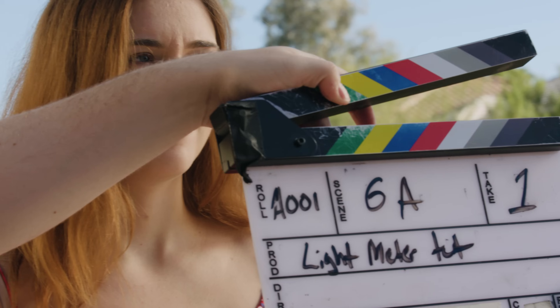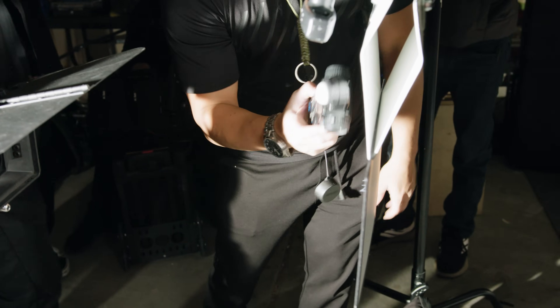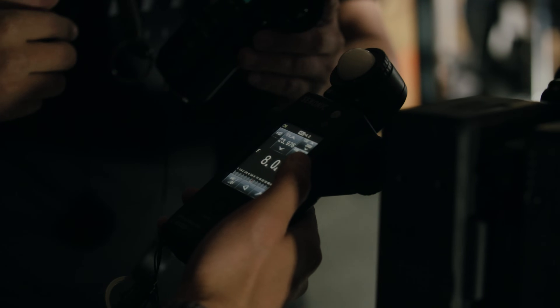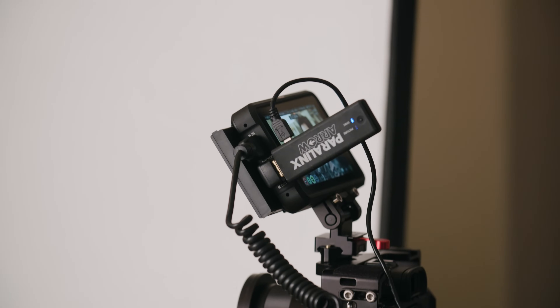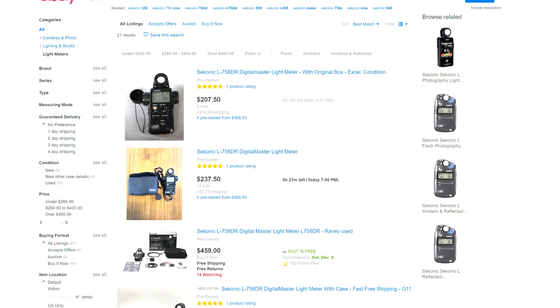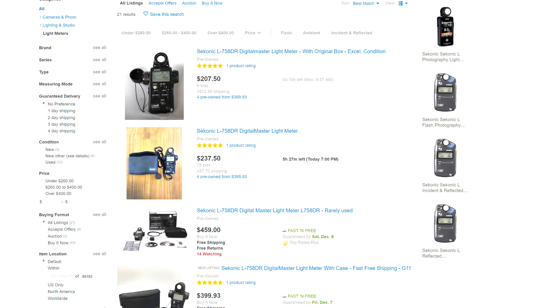Do I use the light meter on every shoot? No, that would be totally impractical — I'm not going to interrupt a bride walking down the aisle to take an incident reading. Arthur Wu has a great video on when it's appropriate to use light meters and the importance of standardizing communication between your crew. I personally prefer my older 758 — I'm generally not a fan of touchscreens and love having physical buttons. You can actually find the 758 on eBay for around two to three hundred dollars, which is a total steal.